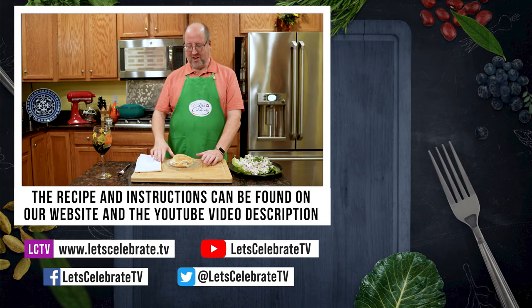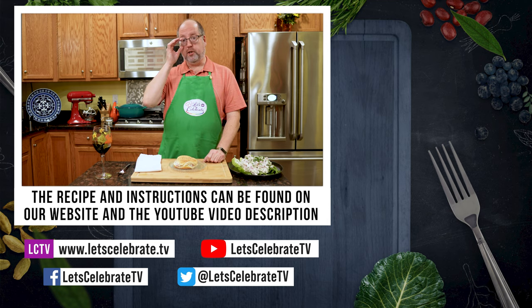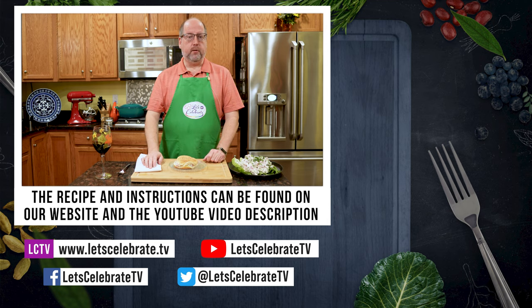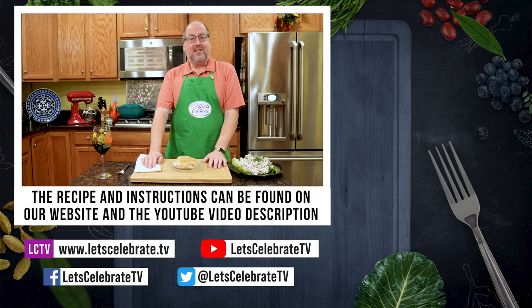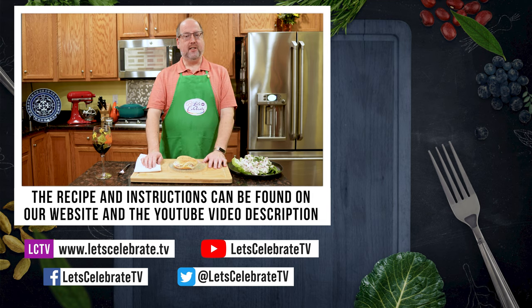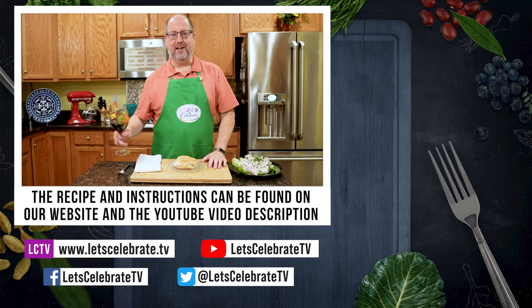All right, so as always guys, we're going to have this recipe and all the instructions up in the video description section on YouTube and on our website. We'll see you on Tuesdays for our regular episodes and Fridays for Basic Skills Day. So until next time, remember — you're all invited to come on over, come on in, and let's celebrate. Cheers!